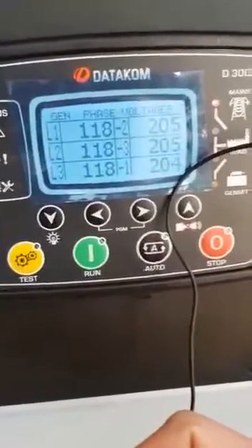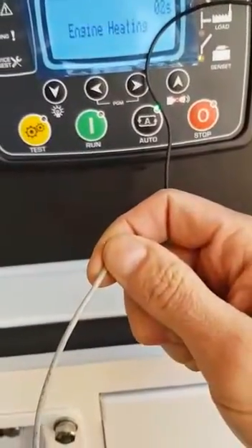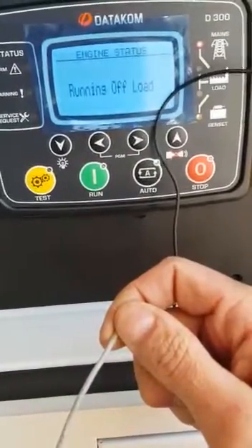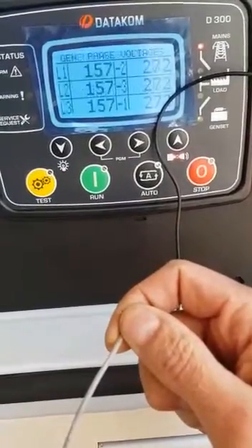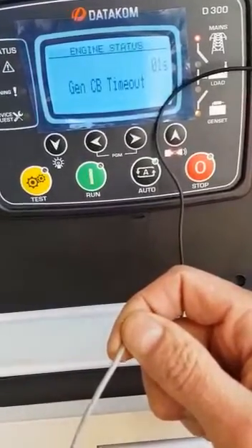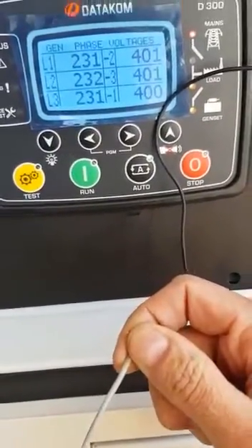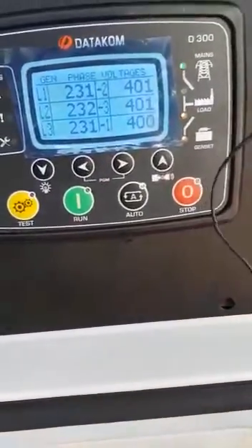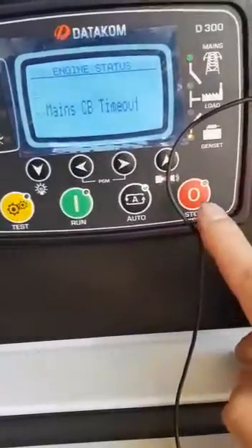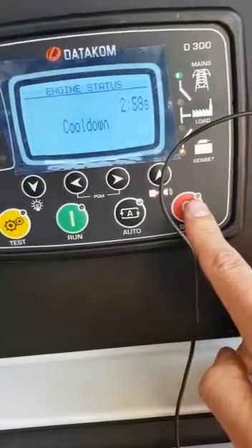The unit will run. The unit will shut down.